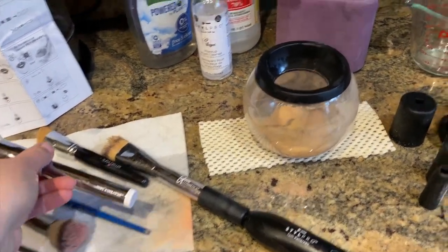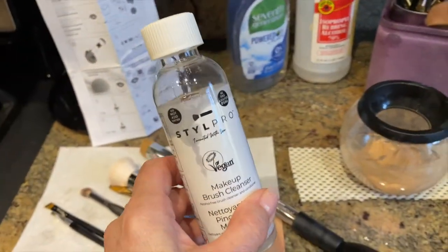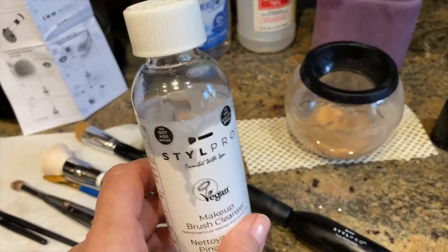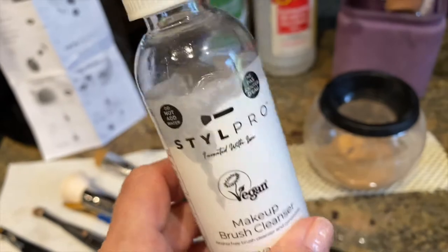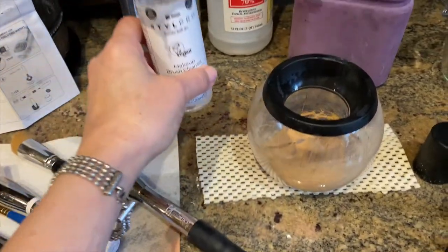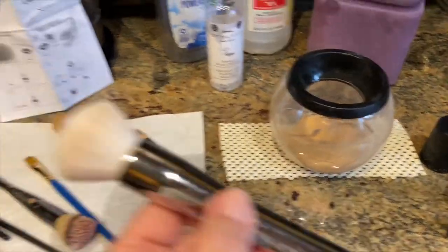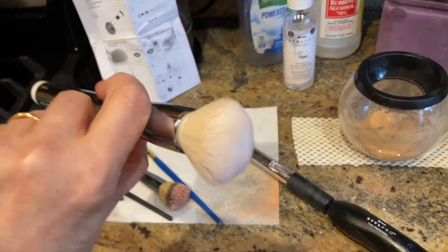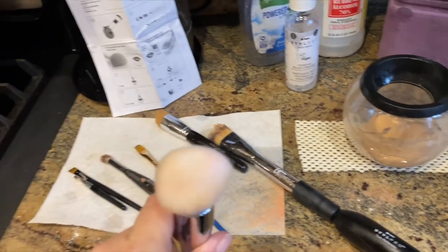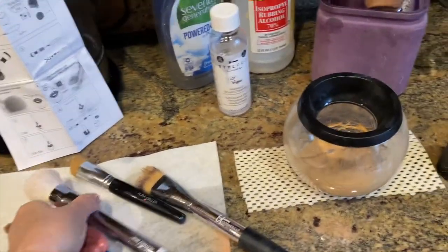I used my seventh generation dish soap, which is very gentle, and it still wasn't coming clean. So then after that I used the cleanser that comes in the system. And you can see the oil residue. This product is very oily, so have a damp cloth nearby that you can wipe off your hands with. That brush didn't come entirely clean. It is dry to the touch, but it is not bone dry. I would be afraid to put this in any powder for fear that it might ruin the powder.